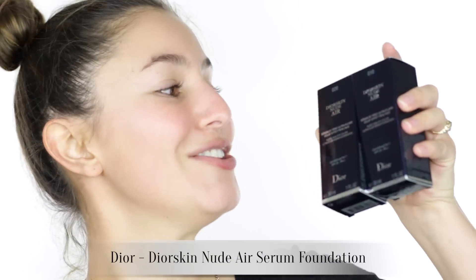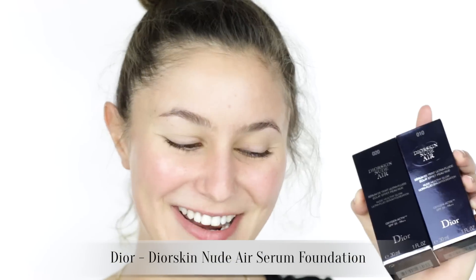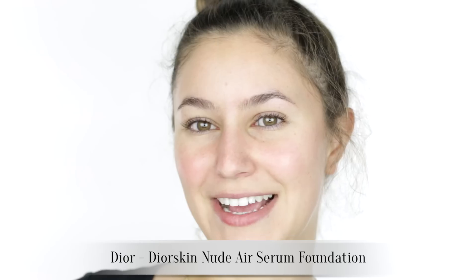Hello everyone! Welcome back! Today's video is a first impressions on the new-ish Dior Dior Skin Nude Air Serum Foundation. I don't normally gravitate towards this kind of formulation — the volatile oil serum formulations — because I find that they can be quite unforgiving on dehydration, but I know that Jaclyn Hill is a fan of this one and she has dry-ish skin, so I have a little bit of hope.